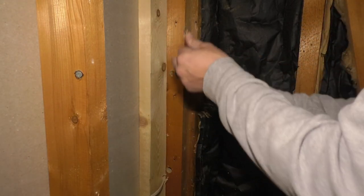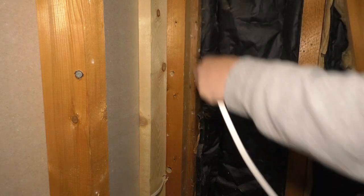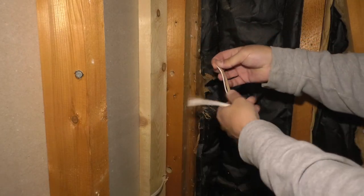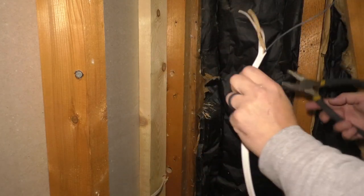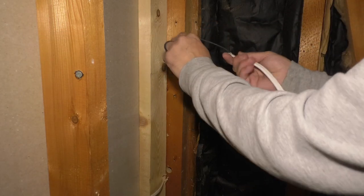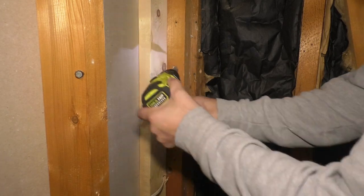Sometimes it's easier to just do it like this. You can also use a wire snake — basically like a coat hanger but smaller — that you can bend in here, fish it through, attach the wire, and pull it through. A quick way to do this is to take these wires, cut them off like this. Now you have a smaller wire to go through first, and then you can pull the rest through. When in doubt, drill it out — use a three-quarter inch bit.